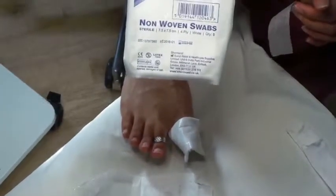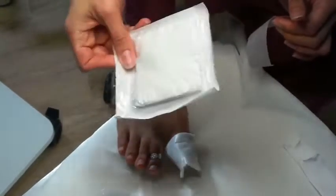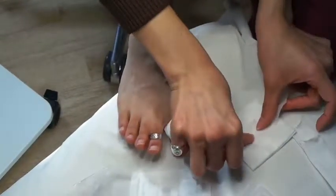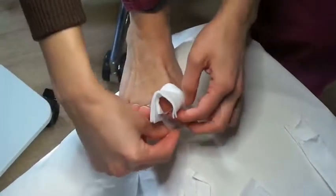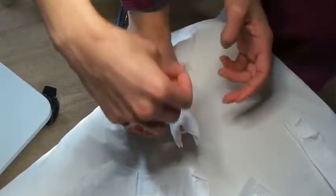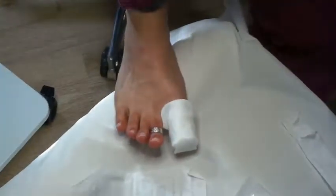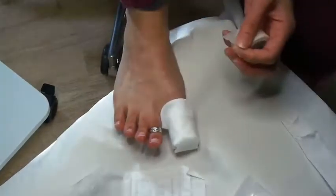You'll also get in your bag a few packets of non-woven swabs, which are sterilized and come in packets like this. Open it up, and put it over the toe like that and wrap it around. It looks a bit odd at the moment — you can bring that over and down, though it might not stick very well or for very long.